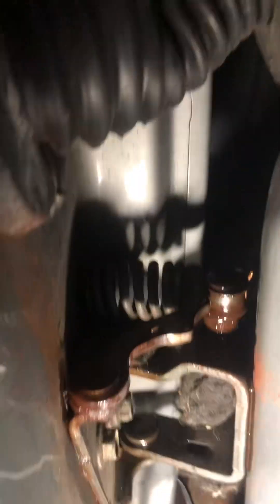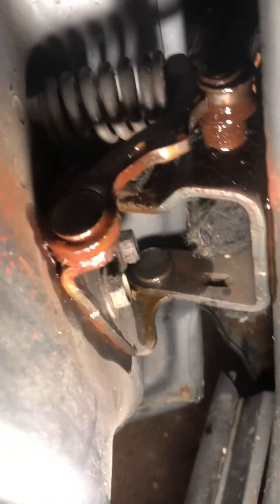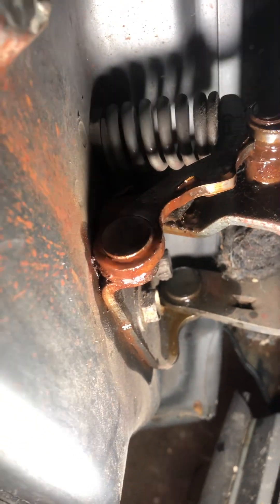Also, if you ever have a door that's popping — this door was squeaking and popping — all you've got to do is put some oil on that knob right there until the noise goes away. You should lubricate these things. That one's starting to go out right there, so a bunch of lube.